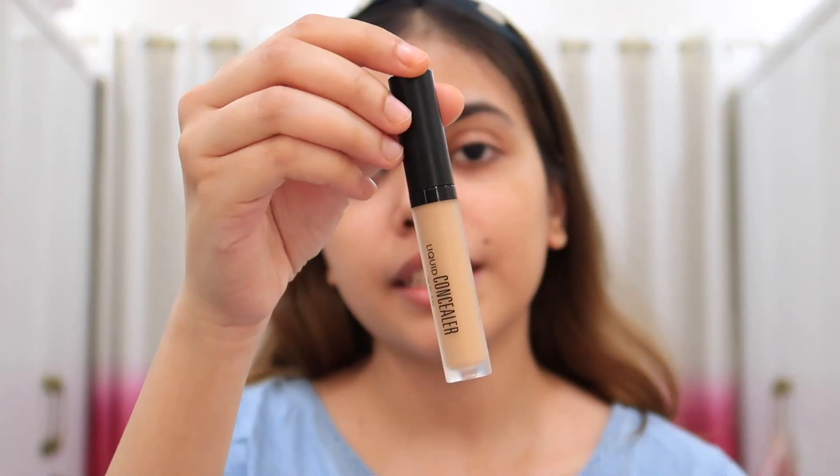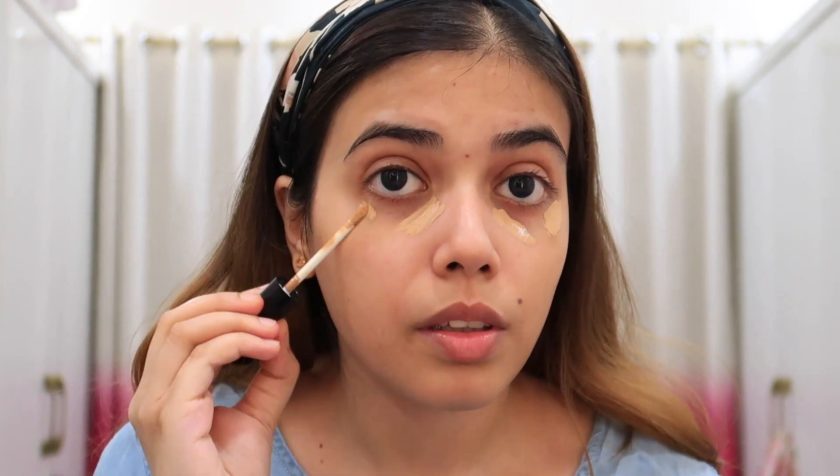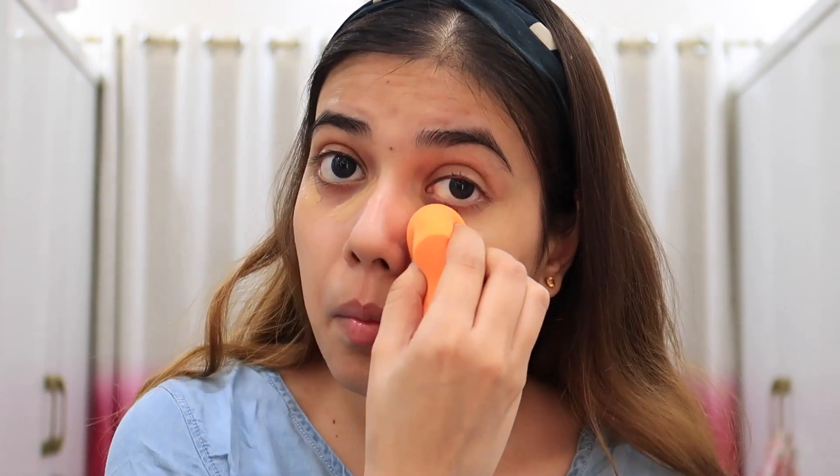I will use concealer first because I need to cover the dark circles. So I will use concealer under the eyes. I am done with the concealer and I think this is a good blend — because I have moisturized and the primer is really very good guys, I highly recommend it.